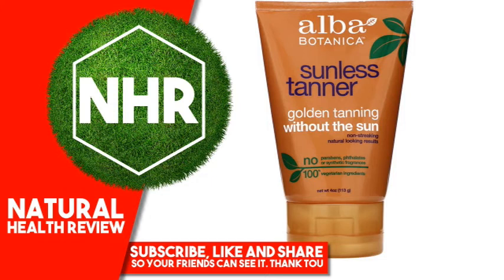Warnings: This product is not a sunscreen and does not protect against sunburn. Repeated exposure of unprotected skin while tanning may increase the risk of skin aging, skin cancer, and other harmful effects to the skin even if you do not burn. Caution: for external use only. Avoid contact with eyes. Keep out of reach of children.